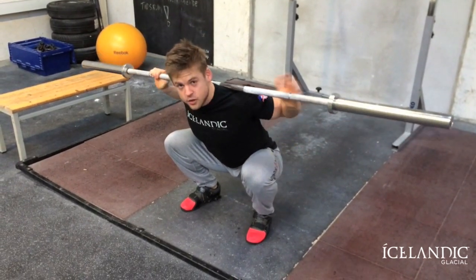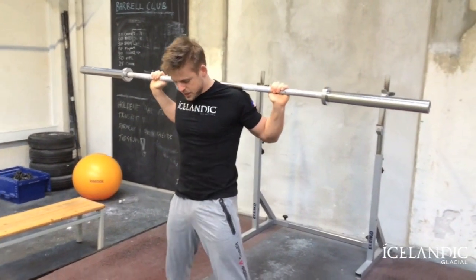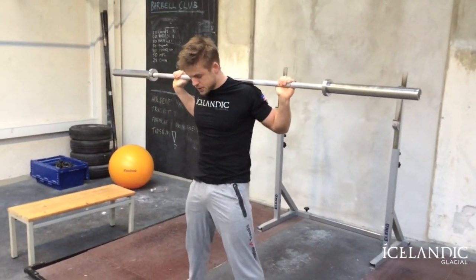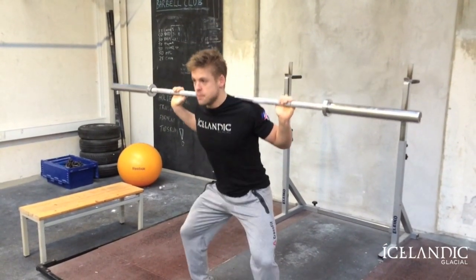If you start feeling it in your hip flexors, stand up, shake the legs, and then we can play around with the positioning of the feet. Go out a little bit wider — that's going to make sure that we really open up those hips.